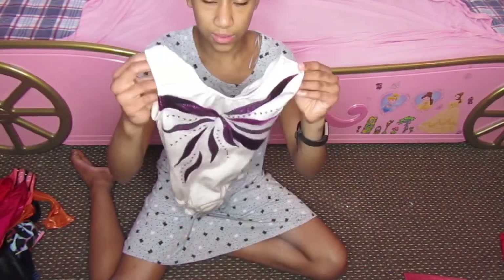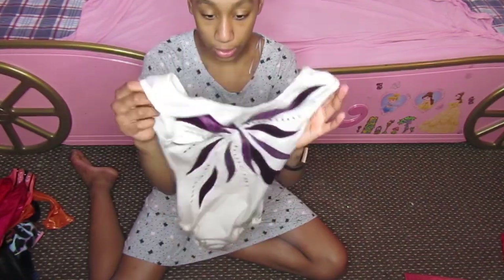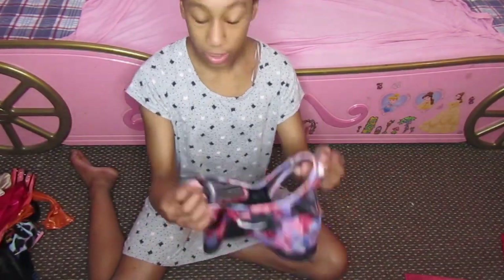Then I've got this one — this one's really old, I don't think it's mine, I think it's Nikita's. I don't know why it's here, but it's very old so I'm just not going to wear this. Then I've got this crop top — same reason, I'm not going to wear these crop tops because they're pretty cold.